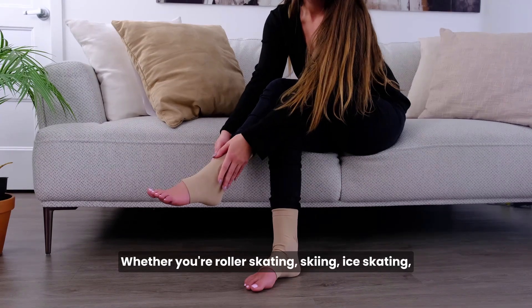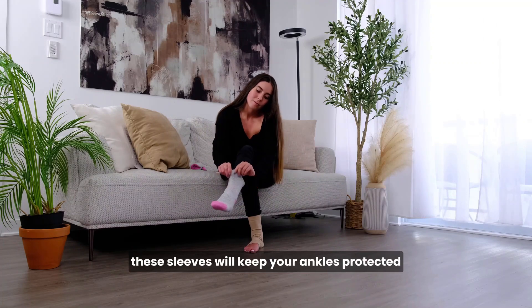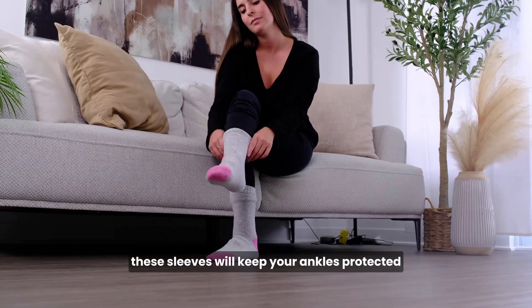Whether you're roller skating, skiing, ice skating, working in boots, or just walking around, these sleeves will keep your ankles protected from rubbing and friction.